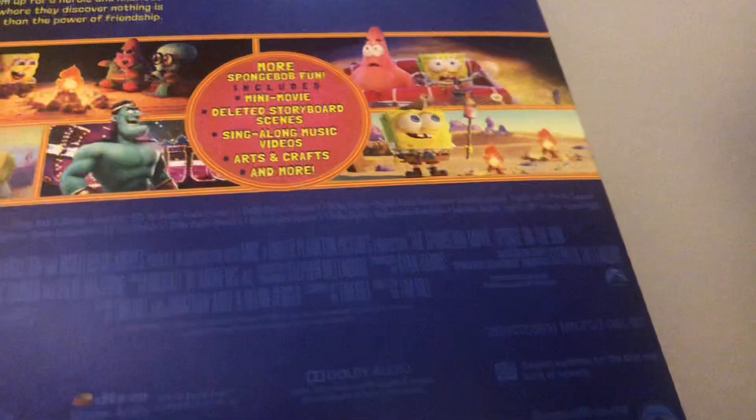I'm not going to say the rating, but the runtime is 91 minutes. And of course, I already watched this movie on Paramount Plus and this was a great movie.